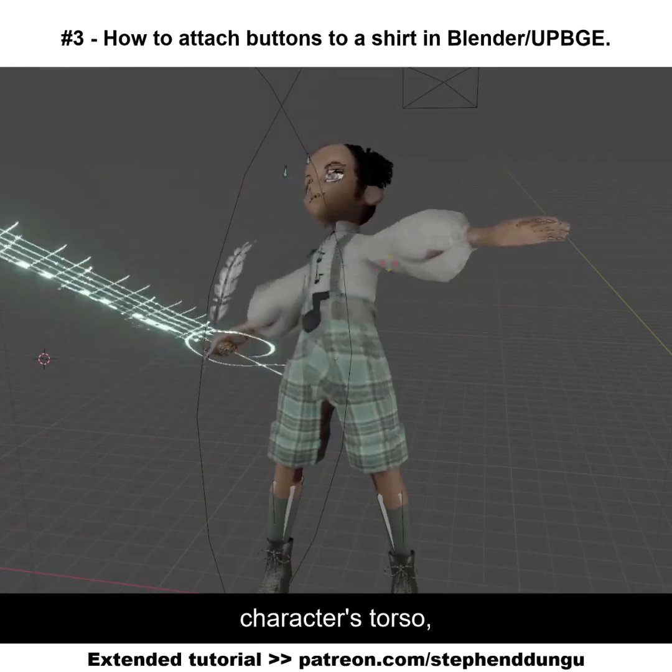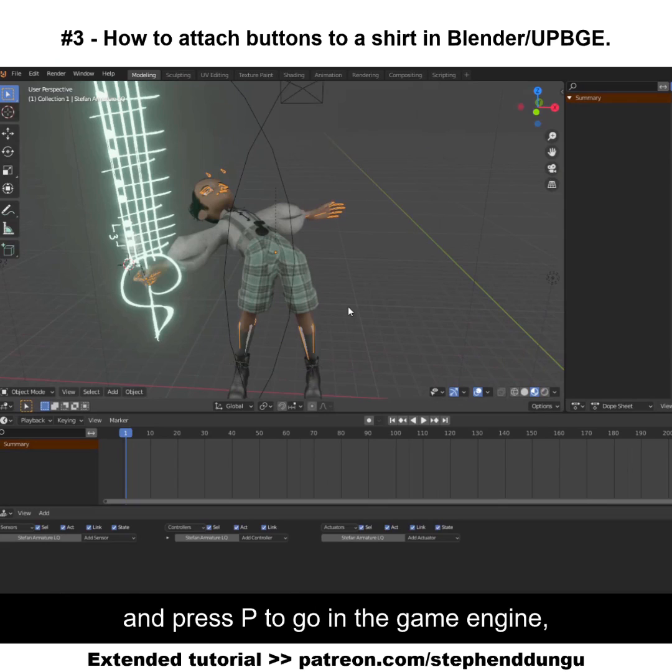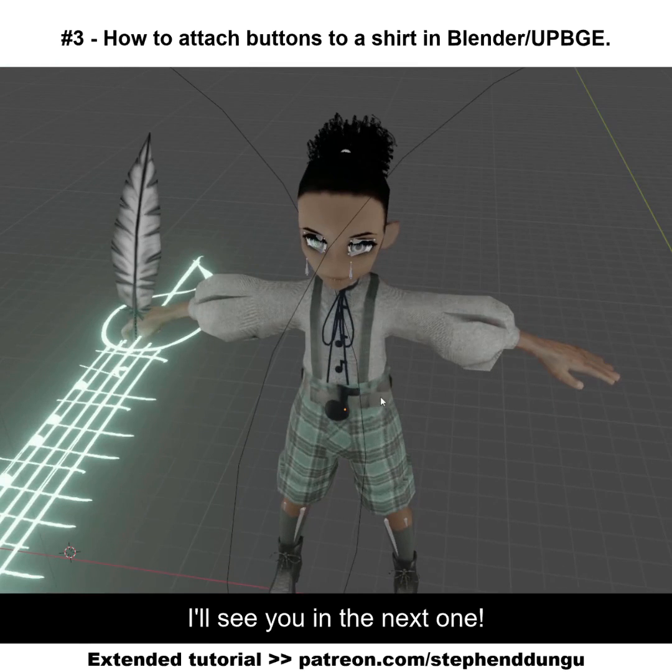As you can see, if I move my character's torso it actually works a lot better than the vertex triangle parent. If I pose my character like this and press P to go into the game engine, it works as it should. That's all for this quick tip — I'll see you in the next one.